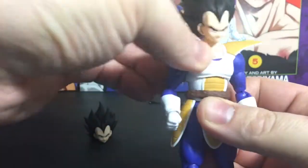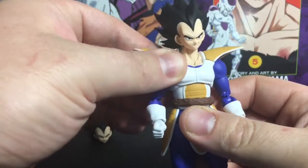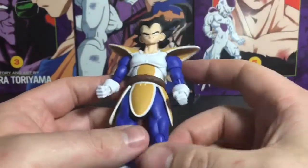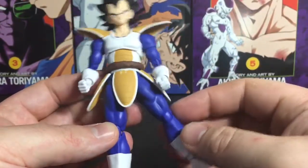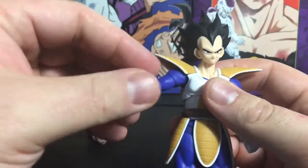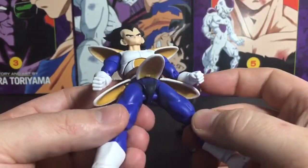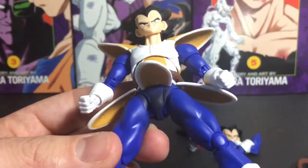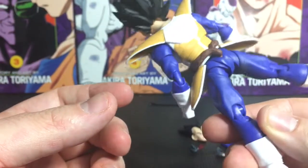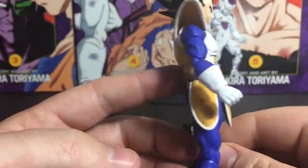Original Vegeta figures are pretty loose, especially in the legs. Ever since they implemented the torso joint in the Trunks and Super Saiyan Vegeta figures, I've really liked the way the armor looks with that joint. There are new hip joints, and overall pretty standard Figuarts posability — nothing lacking. His crotch area is a lot darker than the rest, which is kind of weird, but overall it's a very good-looking figure.